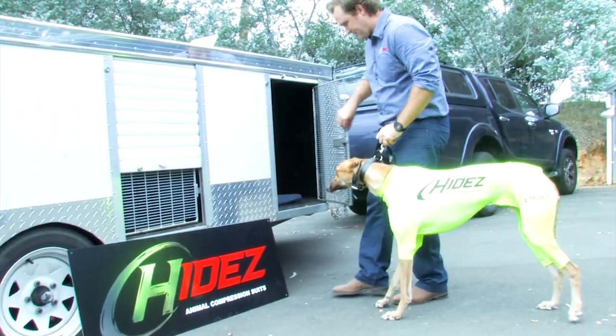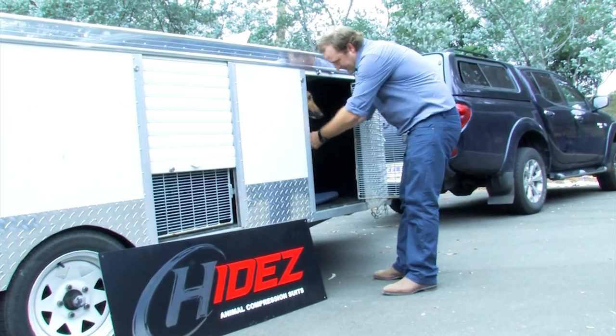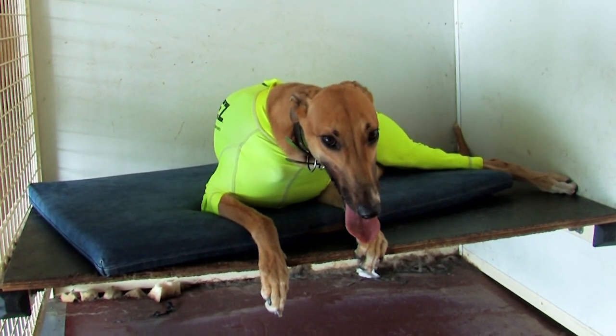The Hydes suit helps your greyhound during transportation by reducing the amount of muscle vibrations and by keeping it calm. This also applies during kenneling before racing.